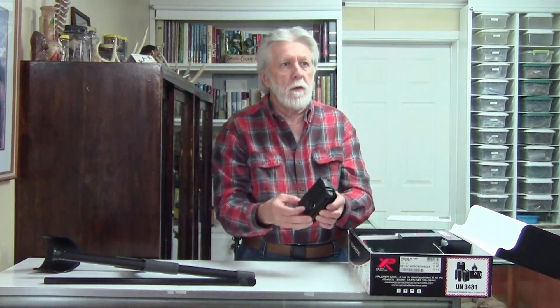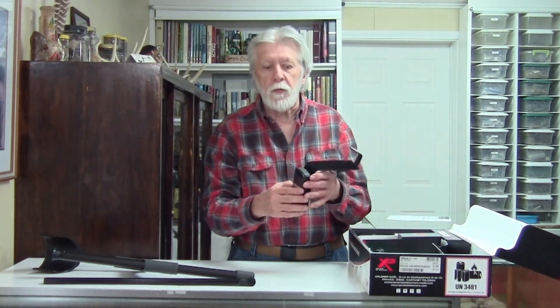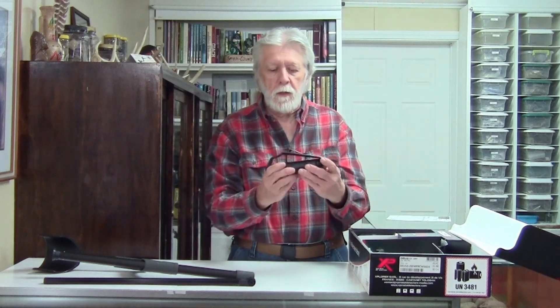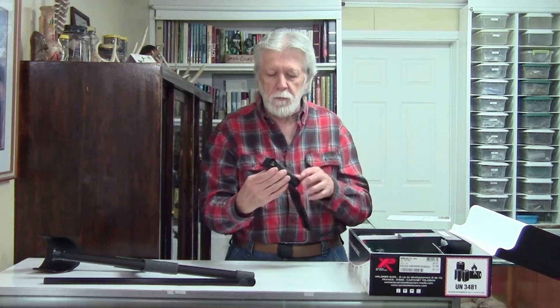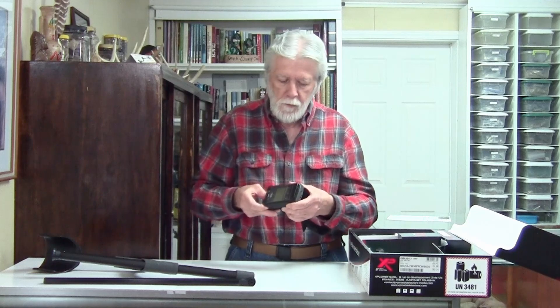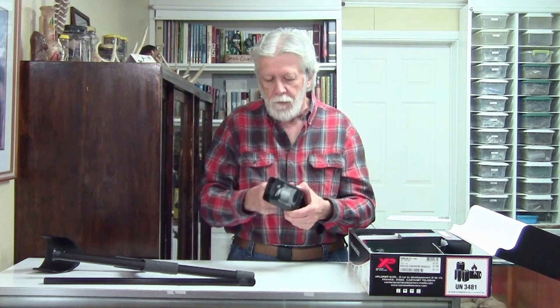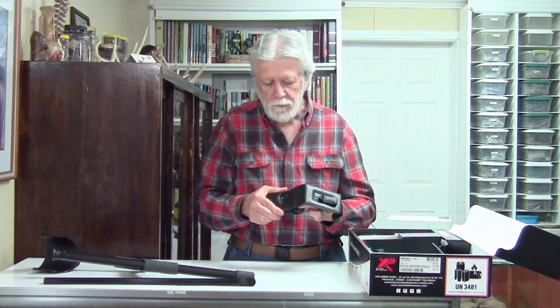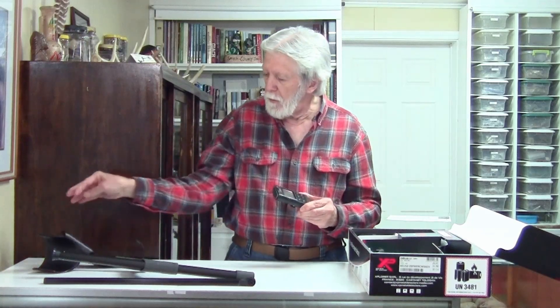So what do we got here — looks like we've got the control box. I guess that's a hip-mounted case; that's real nice. Just stick it on your hip iron if you need to. Let's see if we can get it out and look at it — hard to get out. Got a little nub on the back of it. See, that's a handy little case.